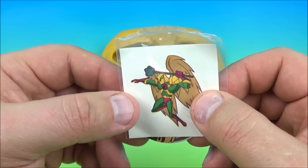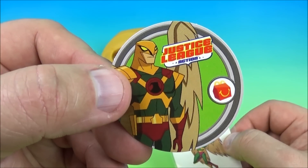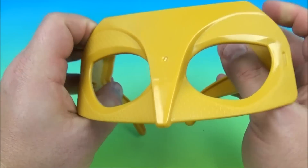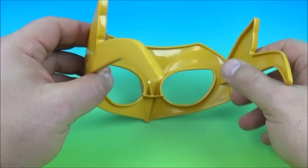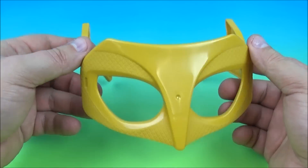And last up at number eight is Hawkman's mask. So here is his waterless tattoo — I like that — and his collectible disc. And here is the mask. I can run around and play Hawkman now. This one's the best one I think. I know the Batman one's cool, I know there's a lot of Green Arrow fans, but this one by far is the best of the three masks at least in this set anyway. I like it.